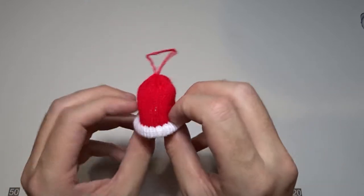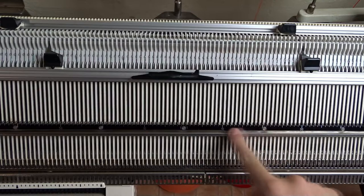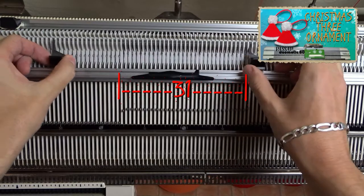Today I will show you how to knit a mini Christmas hat. Make sure the racking handle is in its lowest position. Now raise 31 needles on the front bed of the machine, 15 to the left and 16 to the right side of the center.